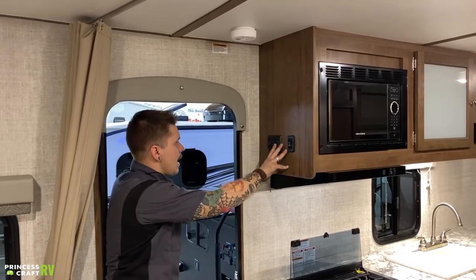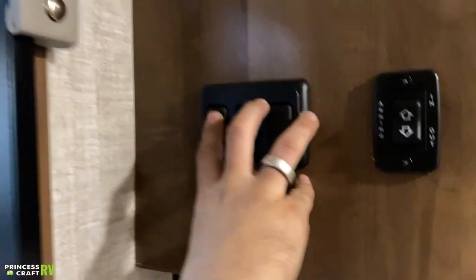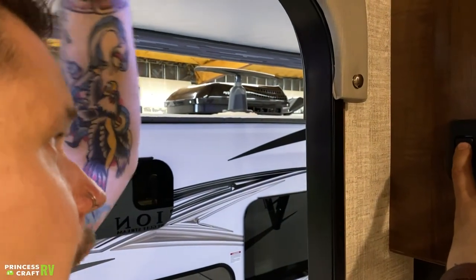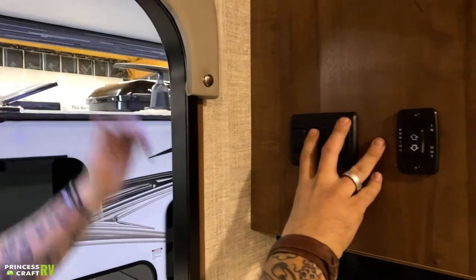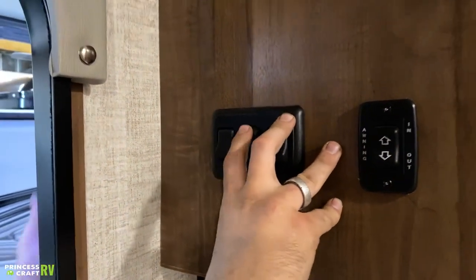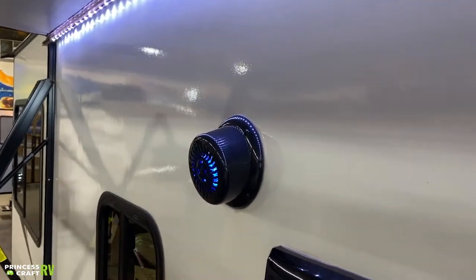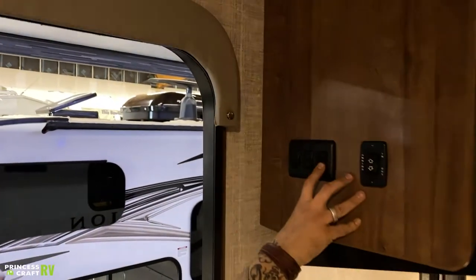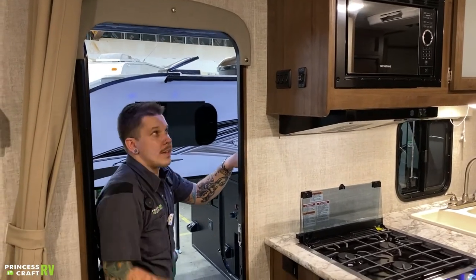Starting here, we have your main light cluster. This controls your exterior awning lights — a strip of LED lights across the sidewall of the camper. Then we have this light, which controls the blue lights on the speakers. And lastly we have a courtesy light, which is a common switch you can count on to turn on at least one fixture to light your path when you come in so you can go ahead and turn on the rest of the fixtures.